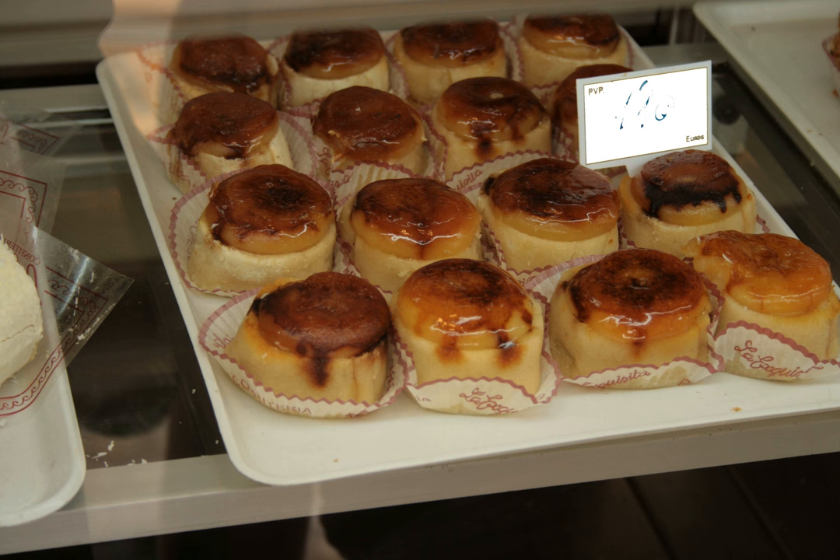Pianonos are small pastries traditional in Santa Fe, a small town adjacent to the city of Granada, Spain. A Pianono has two parts: a thin layer of pastry rolled into a cylinder, fermented with different kinds of syrup which give the Pianono a sweet and pleasant texture, crowned with toasted cream. It is typically eaten in one or two bites.